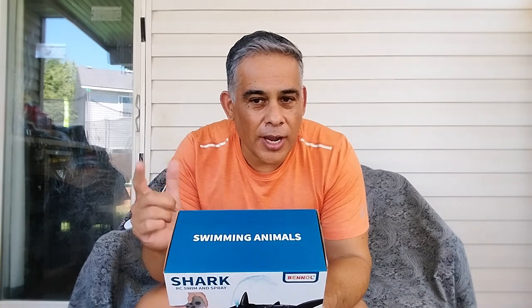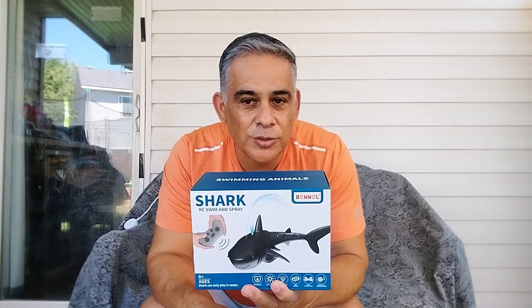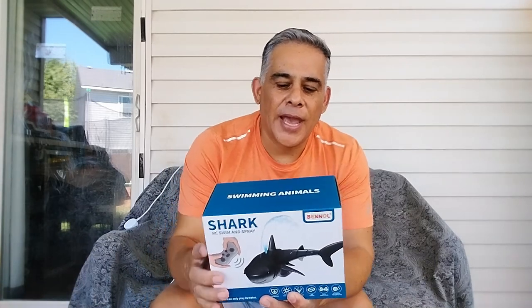We've got our kiddie pool set up today. We also had another idea which we'll share with you — if you don't have a pool or a kiddie pool or a blow-up pool, there is another area in your house that you can use it in. Let's open this up and get it out of the box.